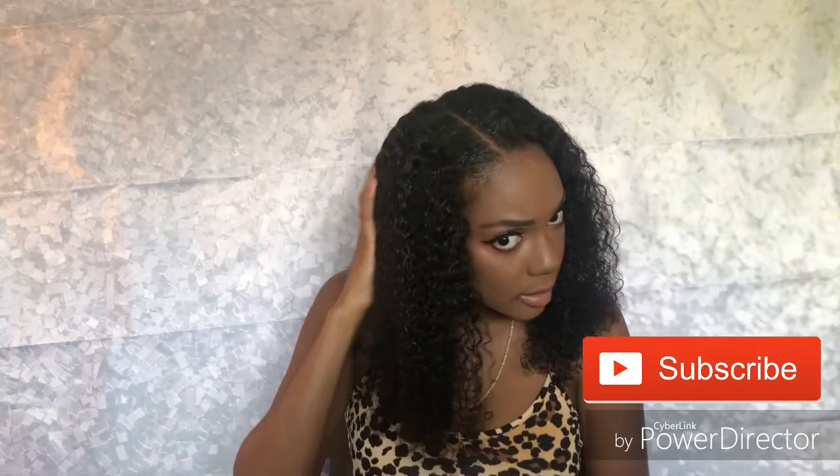Let me know what you guys think — did I blend in good enough? I don't want to wear a wig, and I don't want to put heat to my hair. So I think I did a pretty good job considering I've never done this before.